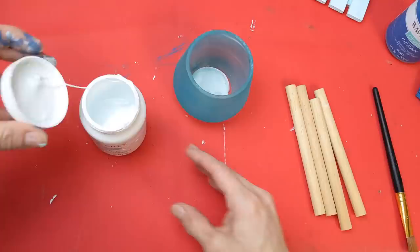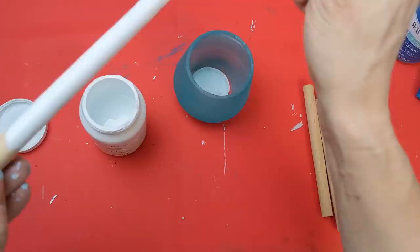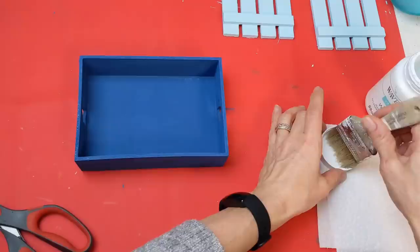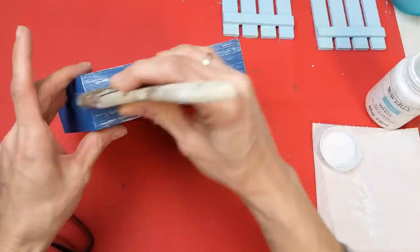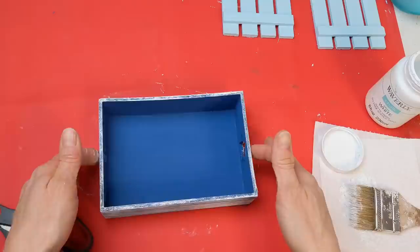For the four wood dowels I'm painting them white, sticking them down in a jar to dry, then coming back to paint the unpainted part. I also wanted to add a little dimension to the tray, so I'm dry brushing it with white — just a little bit — so you can still see that blue color coming through. I did the sides, the bottom, and the edges, but left the inside just the solid blue.